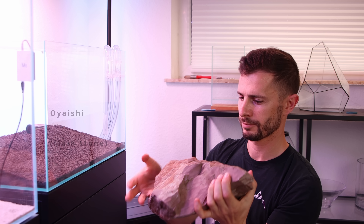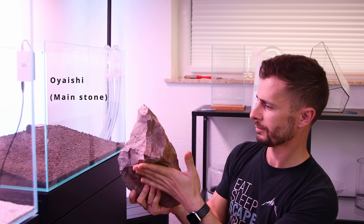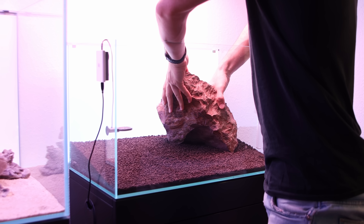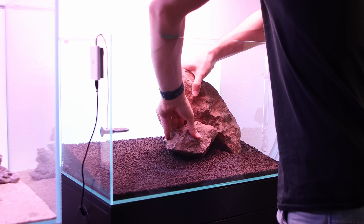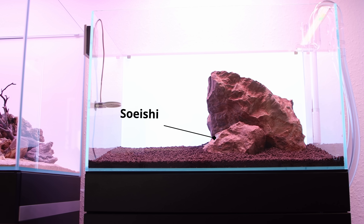When making an Iwagumi layout I always start with the main stone first — the Oya Ishi. It is important to find the face side of the stone and to position it the best possible way. When positioned properly the main stone will express strength and longevity. A smaller stone, the Soye Ishi, is used to support the main stone.